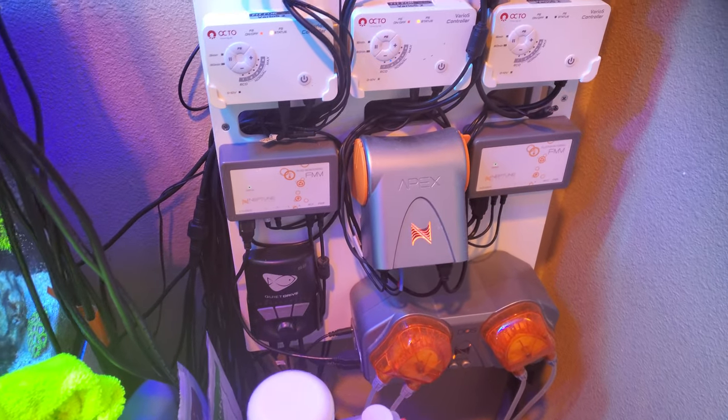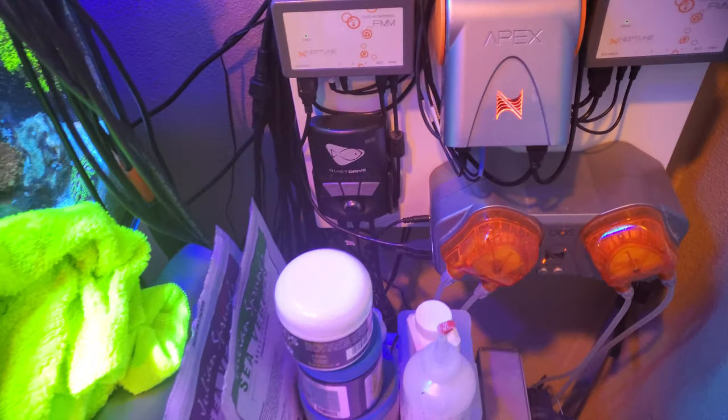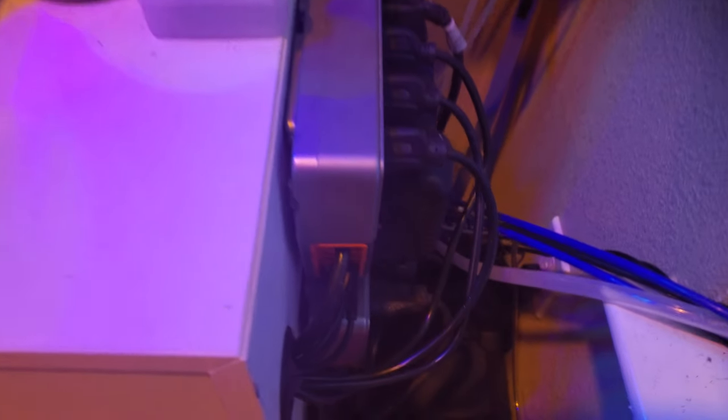I only dose 30 milliliters of it. I'll let the Kalkwasser do most of the heavy lifting.